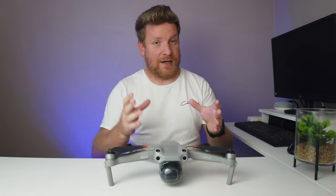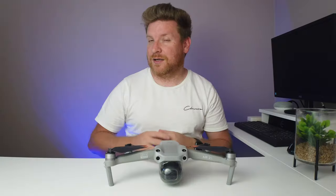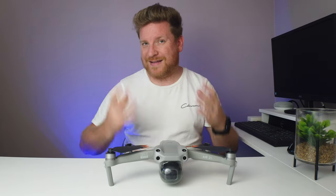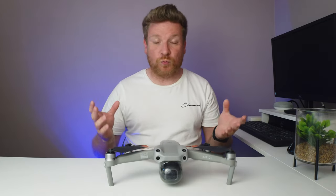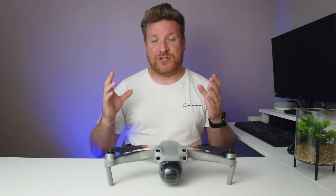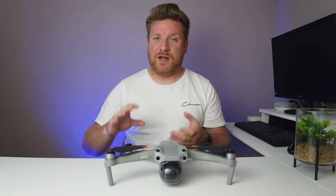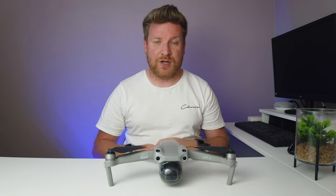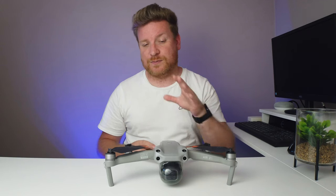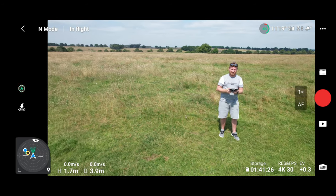Overall, we were told we'd get a much better experience. Pretty much straight out of the box during my initial testing, I wasn't really seeing this better connection. What I was seeing was quite a lot of video breakup, which obviously wasn't brilliant. To be perfectly honest, I learned to live with it. However, the past two times I have flown this drone, I can honestly tell you it has been absolutely horrendous.